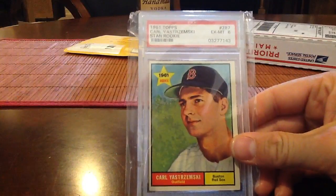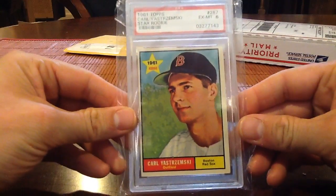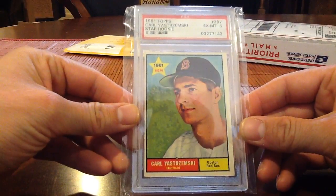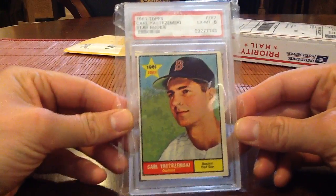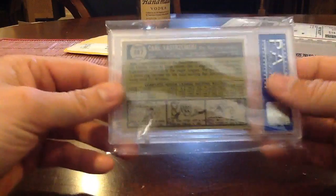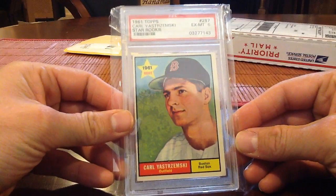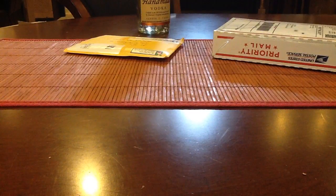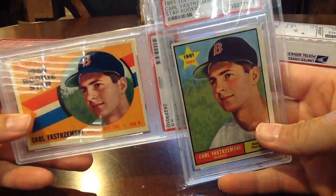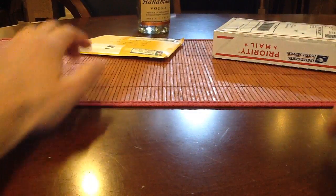Second year card — '61 Topps Yastrzemski, PSA 6, a little nicer condition on this one. Those corners look awfully nice; centering is an issue but that's usually the case with PSA 6s and 5s. Nice card — I think this was only about 45 bucks. Is that the same picture as the rookie card? Yeah, Topps come on — though they do that now too.